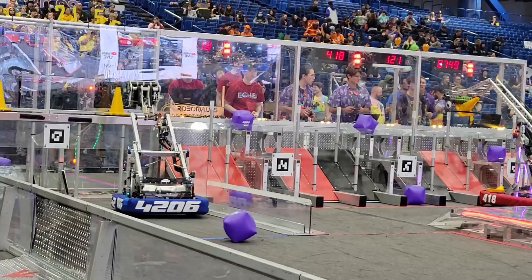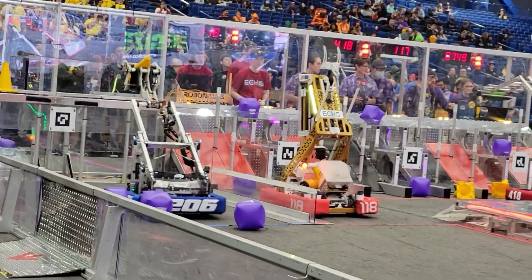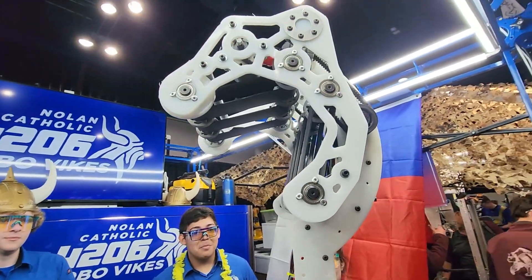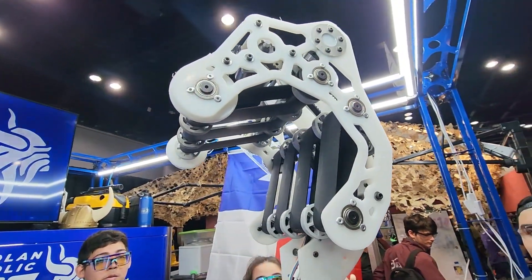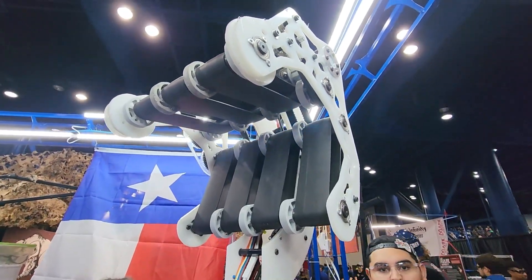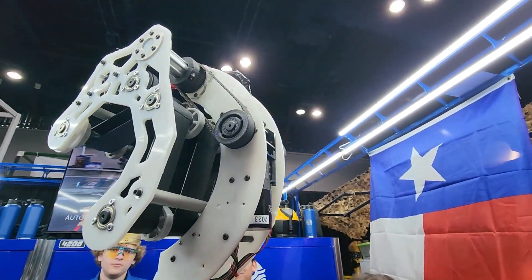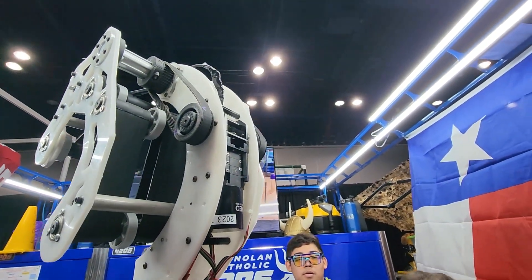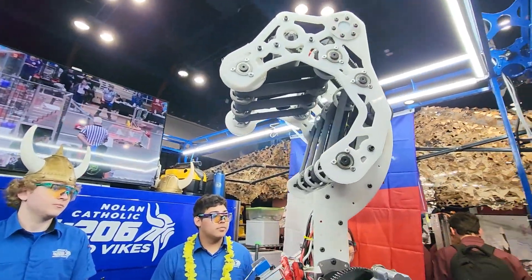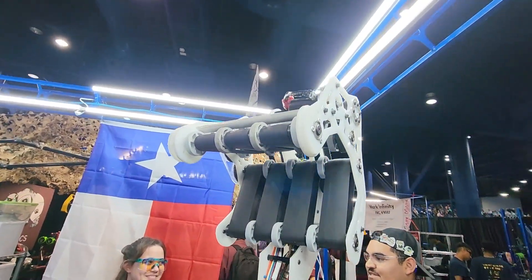We're going to pass it on to Valerie to talk about their intake. So our intake is called the Gripper and the way it works is there are belts that the motor drives — it spins to make the belt move in to grab the cone, then it spins the opposite way to spit out the cone and cube. Can you explain why your team went with this design and not the roller intakes we've seen throughout the season?